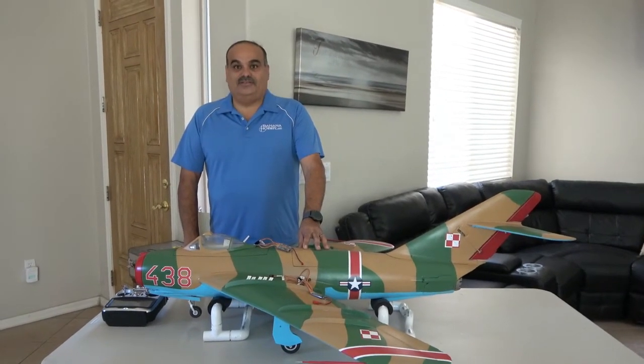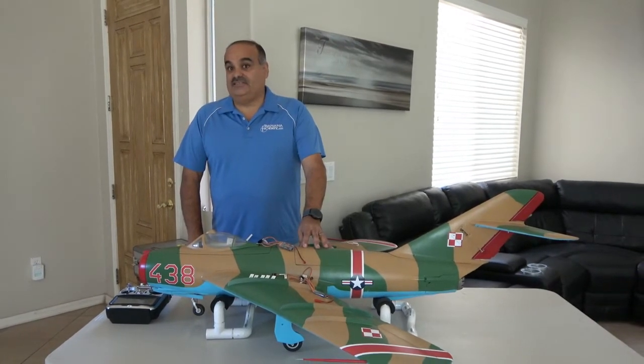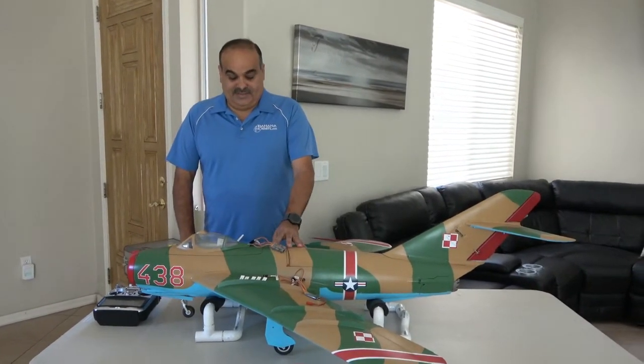Hey guys, this is Ralph with Global Jet Club and Banana Hobby. Today I'm going to be installing the AG-63 Gyro Assisted Brake on the MiG-17.